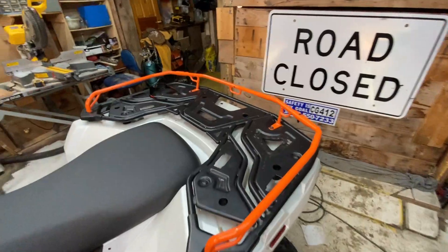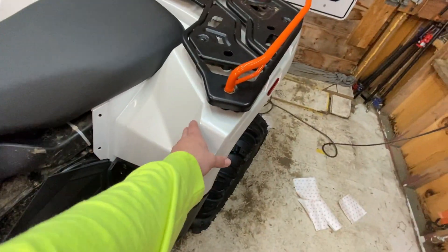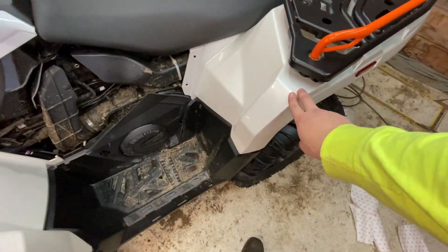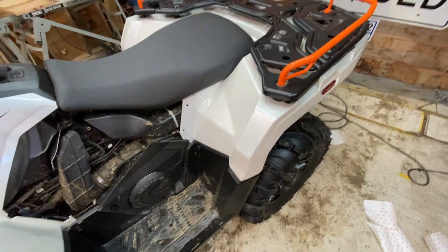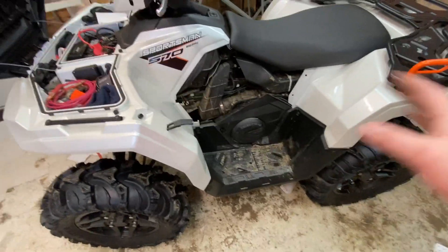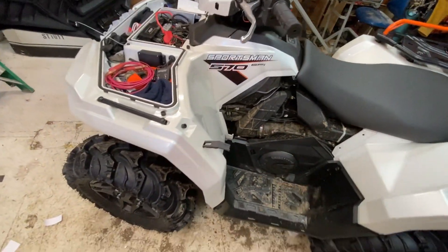Thanks for watching everybody. Just wanted to show how the PPF worked and applied on this thing. I'll probably make an update video after I go out riding, hit some branches, and see how this stuff holds up. It's really going to suck if the pressure washer sucks it off. I heated it all up after applying to make it adhere better - we'll see. I've got about six hours into all this right now, and probably two more hours to go on the last four pieces. Then I'm going to spray that decal to seal it on there so it can't come off.